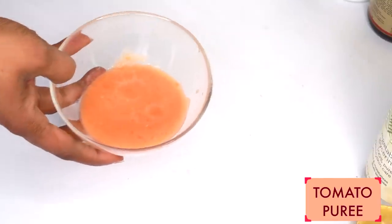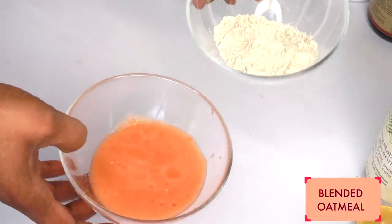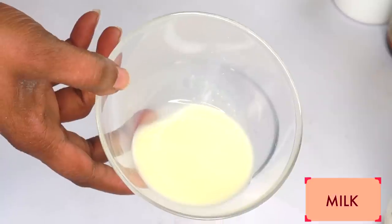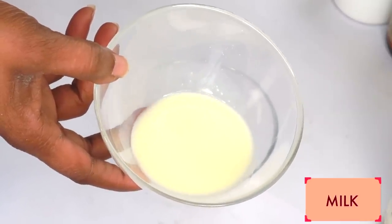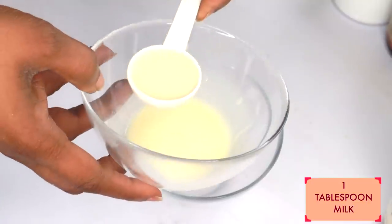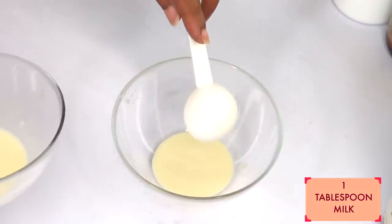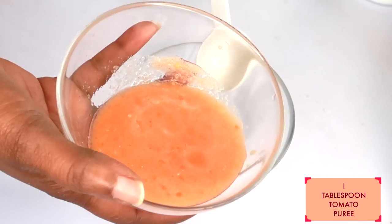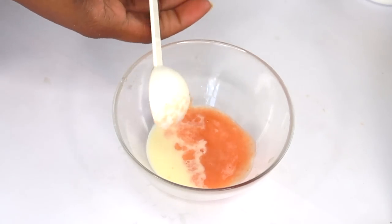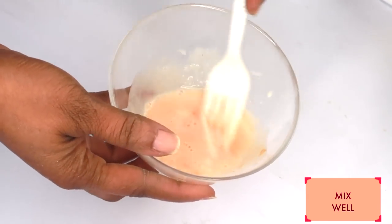Now we have our tomato puree and our blended oatmeal, and we're going to put this together with a few other ingredients. Our next ingredient is milk — milk contains lactic acid, which will help to get rid of spots and blemishes, clean the pores, brighten the skin, and have it looking younger and clearer. I'm going to use one tablespoon of milk — you can use almond milk or soy milk if you prefer. I'm reaching for one tablespoon of the tomato puree, pouring it in, and blending the milk and tomato puree together.